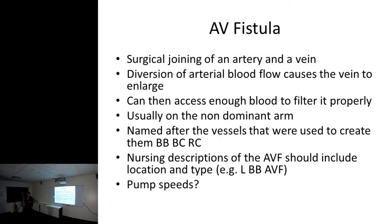With pump speeds at 350 to 400 mils a minute, is that why they're lumpy? They shouldn't be lumpy - they really shouldn't. This is something I'm really passionate about. I was an access nurse for a while and it drives me mental. They shouldn't be lumpy.